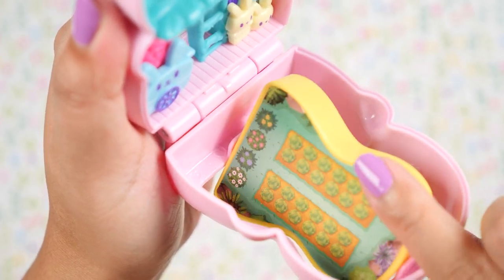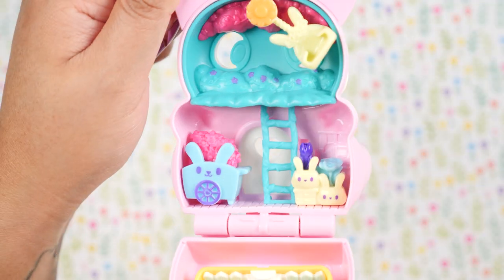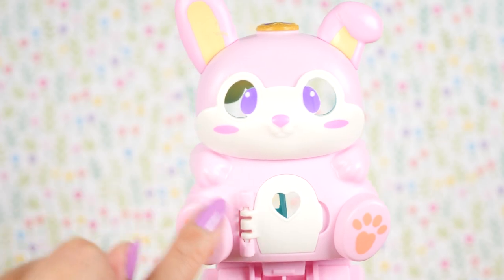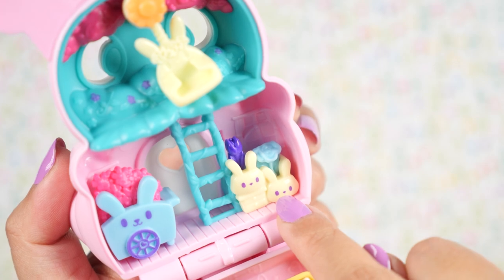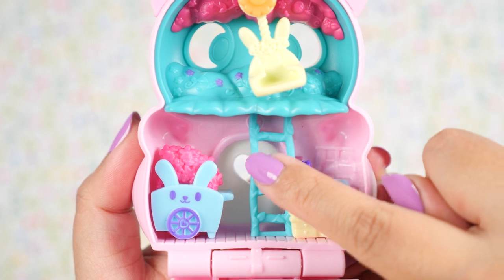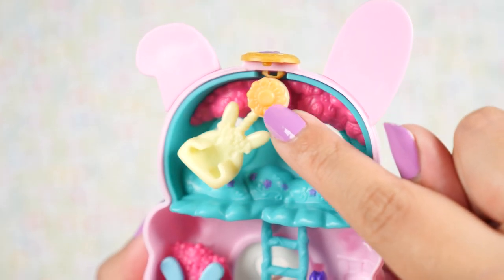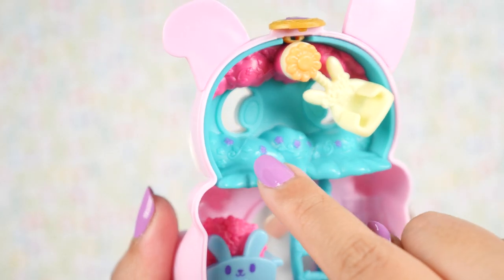Now we're going to flip it over, flip this part — and another cute display. Up here we get some cute bunny furniture. Let's count how many bunnies we see: 1, 2, 3, 4, 5, and 6. Here is a bunny cart full of flowers, a bunny drawer, and I believe this is a bunny flower pot because I can see some flowers sprouting out of it. These stairs are made of vines, and we can climb the stairs to get to this little bunny swing. I love the flower up here too — it's so pretty. In the background, we just have more shrubbery and flowers. So beautiful.